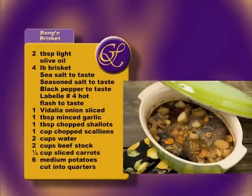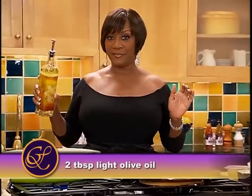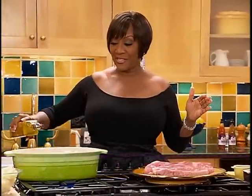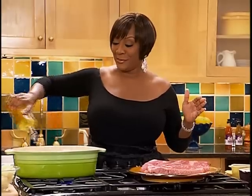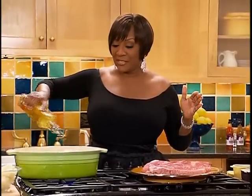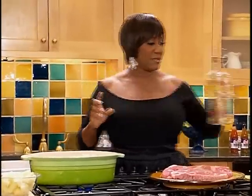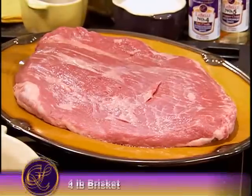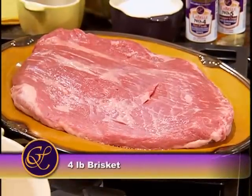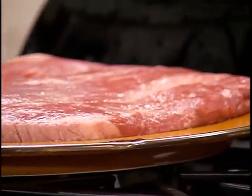I just made that name up, but that's really what it is — it bangs. First, you get some light olive oil. That's what I use, and then you put it in this beautiful pot. It's preheated, so it should sizzle in a bit. The reason I do this is because I wanna brown my beautiful brisket. The brisket itself is too big for the pan, but I can do it anyway — I can put this whole brisket in because the heat will touch the brisket.